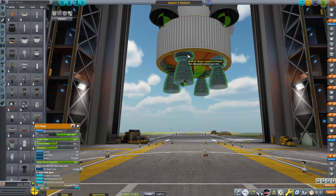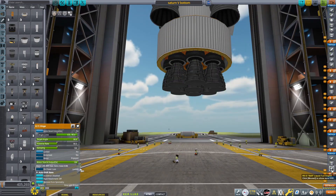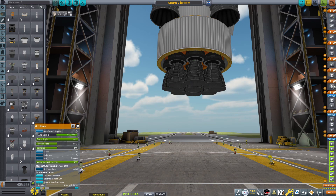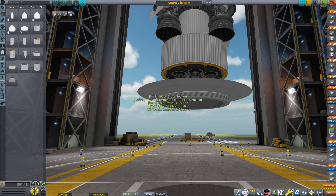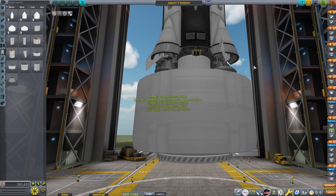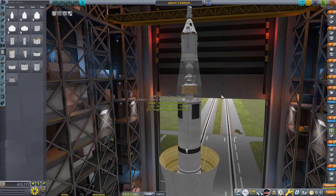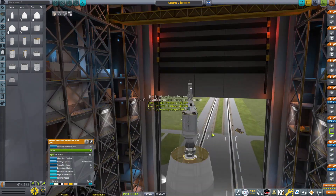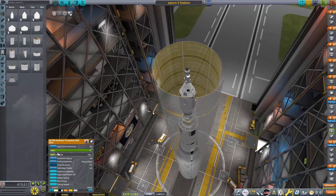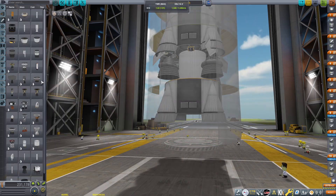I actually got the inspiration for this video from someone on my Discord I know fairly well — his name is The KSP Maniac and he has a YouTube channel. In one of his videos, he made a silo launch rocket and did fairly well. It's his most popular video, like 10,000 views. So I said, how could I one-up him? Because I am the ultimate one-upper. He silo launched a normal small little rocket; I silo launched a Saturn V — epic, huge rocket.